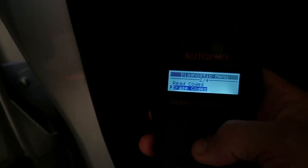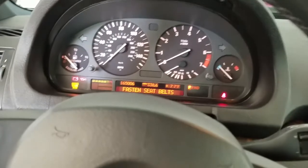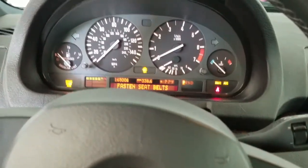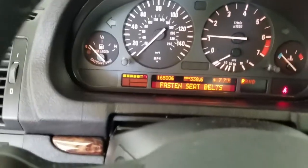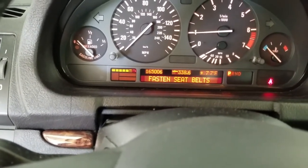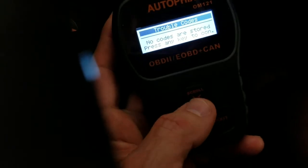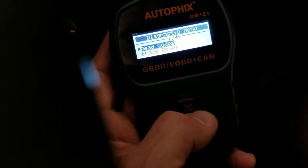Read codes, erase codes — it's already erased. I plugged the air sensor back in. I haven't restarted the car yet, but reading codes now shows no codes. So it was able to clear the code. Starting the car back up — the mass airflow sensor is plugged back in, and there are no codes in there. It definitely cleared it.